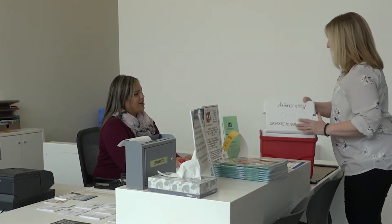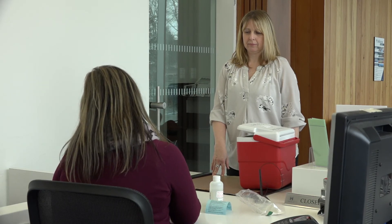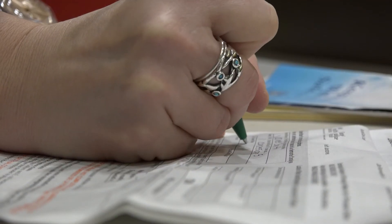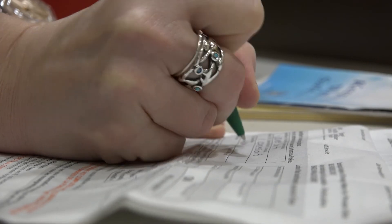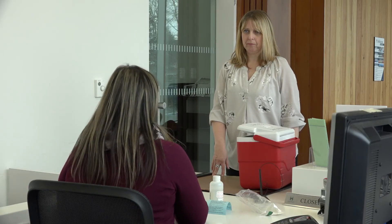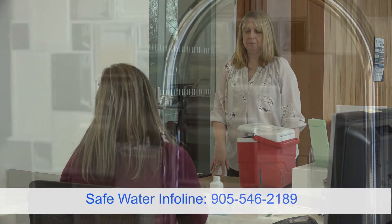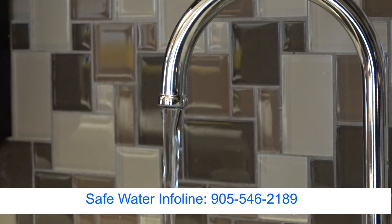You can drop it off at any of the Hamilton Municipal Service Centers or the public health lab. You can receive your lab test results by indicating on the form whether you want them by mail or by phone. For anyone wanting help to interpret the water results for your drinking water, call the Safe Water Program at 905-546-2189.